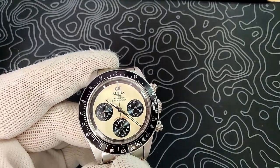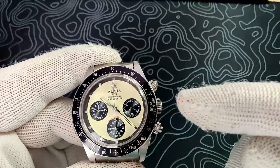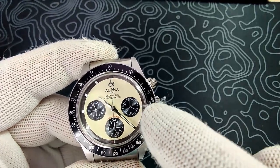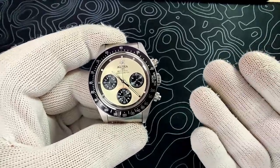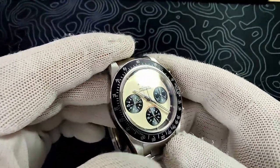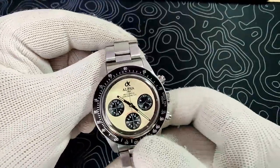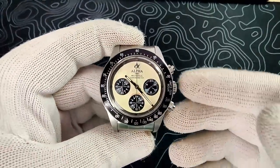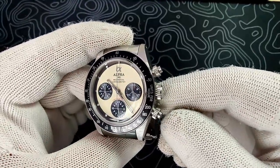It is a tachometer bezel insert. Interestingly, while normal tachometers start and end at 12 o'clock, this one starts at the three o'clock position and ends around the 2:30 position, going all the way around and past 12 o'clock, so you can measure accurately down to 50 units per hour — which most chronographs don't allow. The crystal is an acrylic crystal in that vintage Rolex style, very nicely domed with lots of distortion. These acrylic crystals will scratch, so pick up some Polywatch to buff them out.